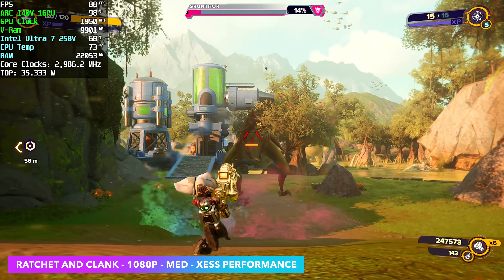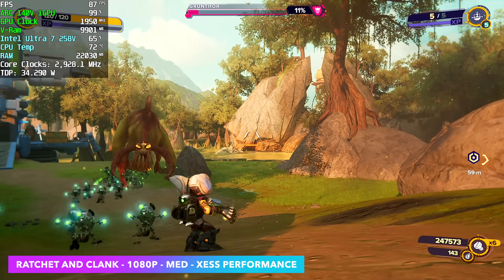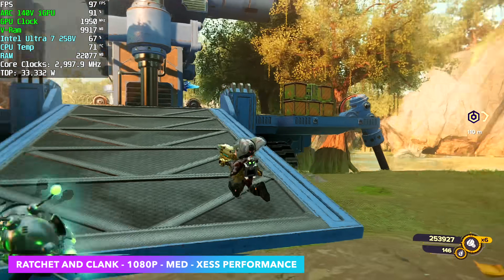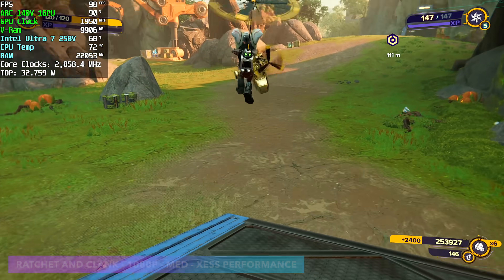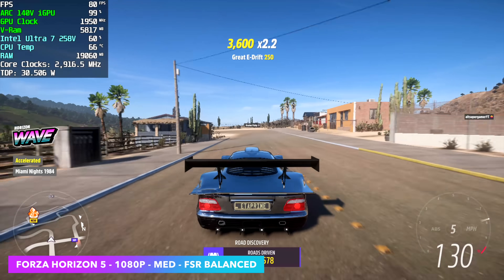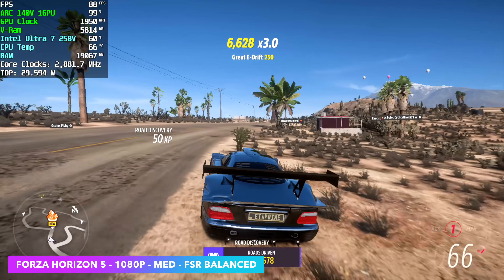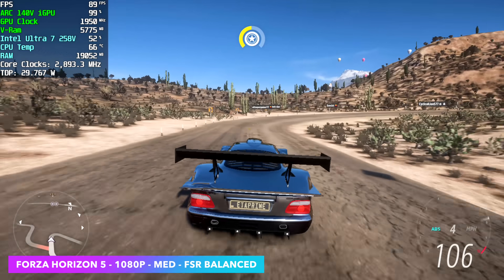Next up, Ratchet and Clank: Rift Apart at 1080p medium settings with XESS set to performance. XESS — XE Super Sampling — is Intel's equivalent of FSR, and the latest versions give a much cleaner image than older versions of FSR, even at performance mode. That said, sometimes XESS doesn't help as much as FSR, even on Intel chips. For example, Forza Horizon 5 wasn't giving the best performance with XESS at performance — I was seeing around 63 FPS average at 1080p medium. Swapping over to FSR jumped that up to averages in the low 80s, which is more than playable. However, this is still falling behind the 780M with this game.